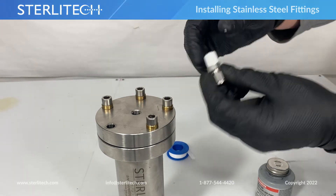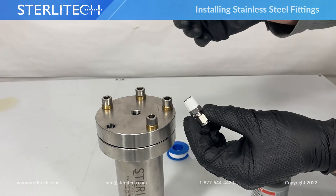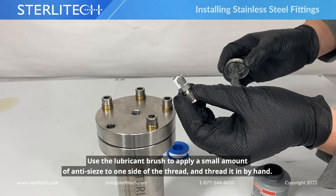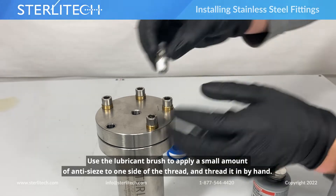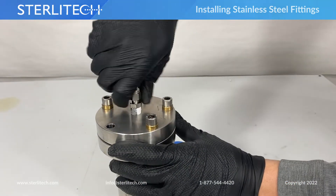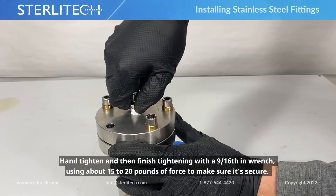Then we'll move on to our anti-seize. It comes on a brush and we're just going to apply about that much to one side of our thread, and then we'll get that hand tight.